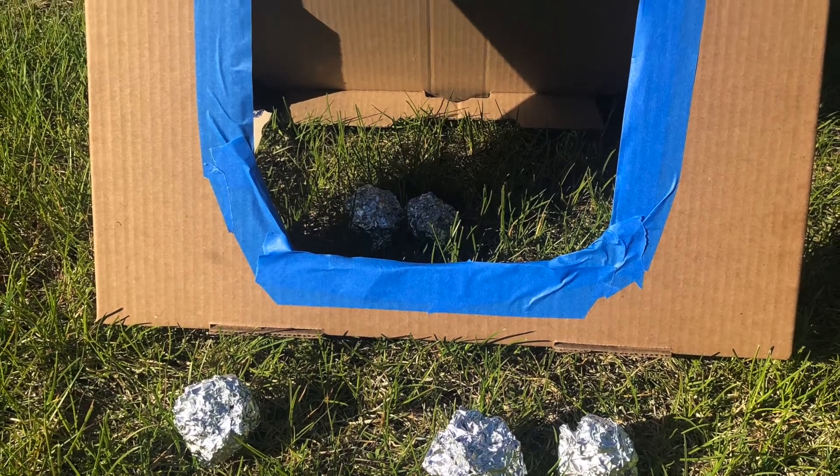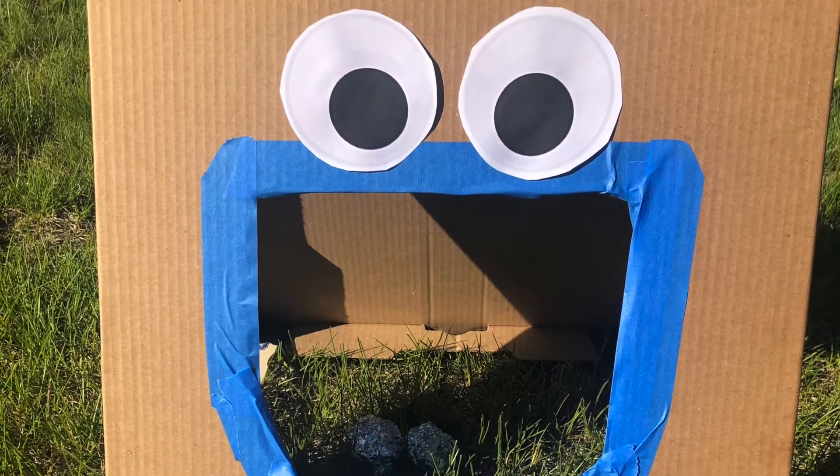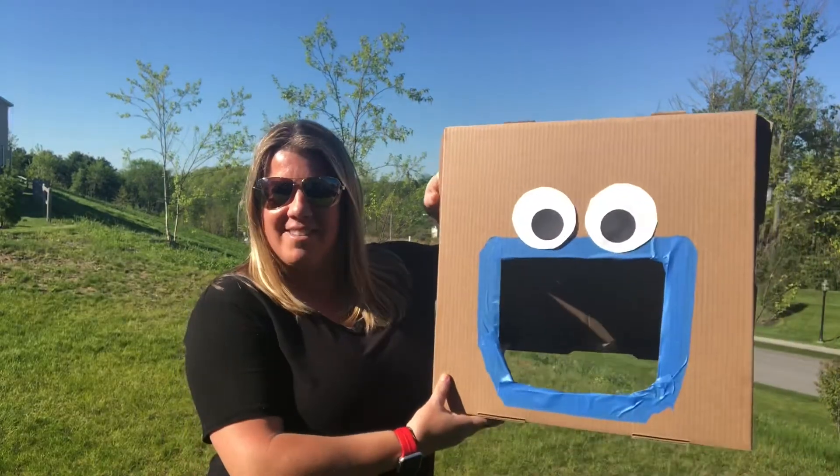The time has come for this cookie! Om nom nom nom! Hi everyone, it's Coach Sykes from Pine Bush. Got an old cardboard box or a pizza box lying around? Then it's time to feed the monster.